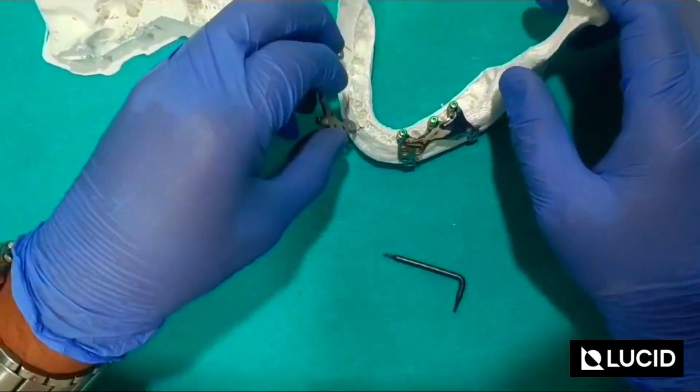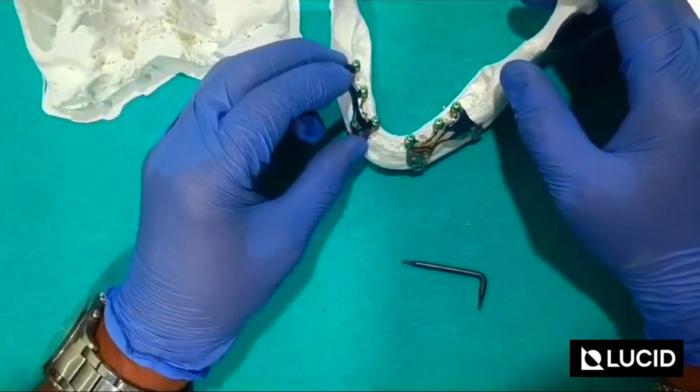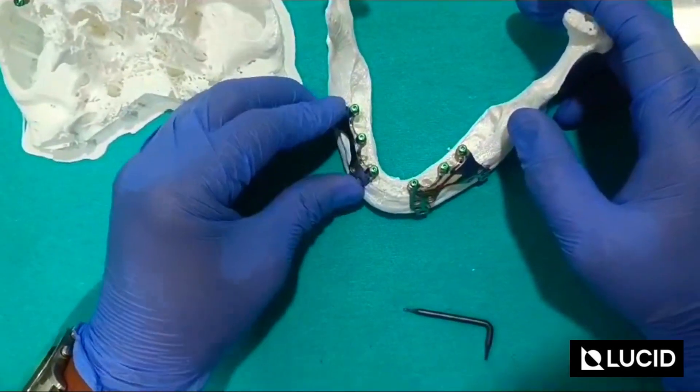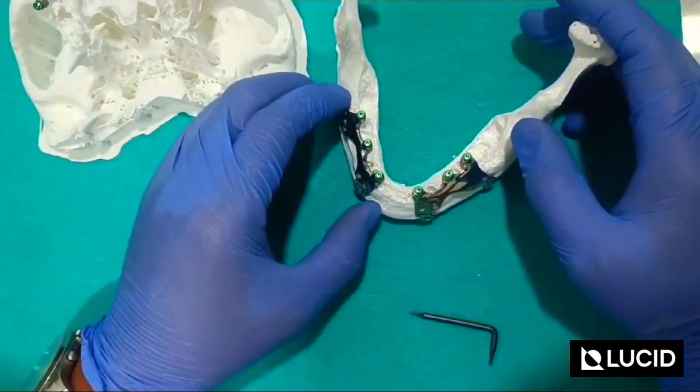All the cover screws are fitted inside. At the time of dental restoration, what you have to do is take out the cover screw, use a multi-unit ostium abutment, and then you can proceed with the dental rehabilitation.